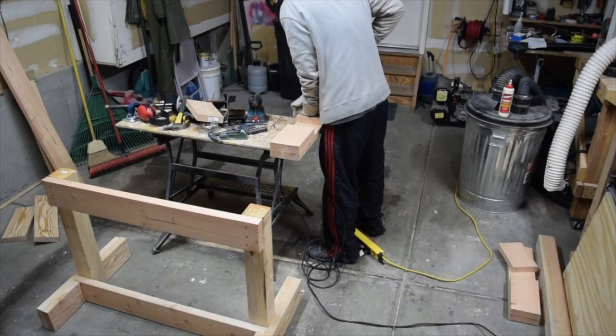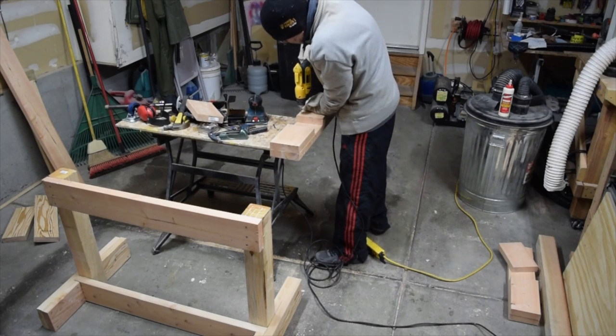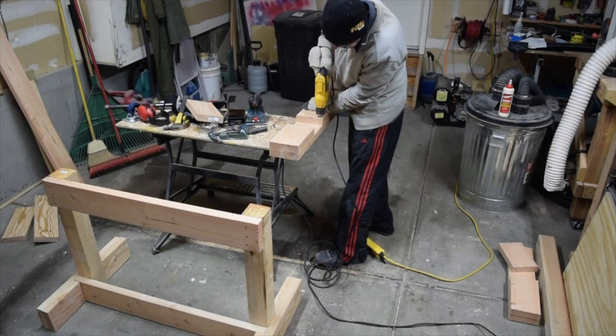And as I mentioned before, the feet and the tabletop supports are all identical, so assembly is exactly the same.